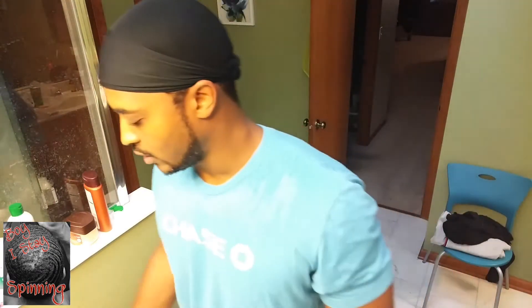What up everybody? It's Swole Waiver bringing you another video. This morning I'm going to show you guys how to lock in your waves with my simple, easy to do lock-in method.